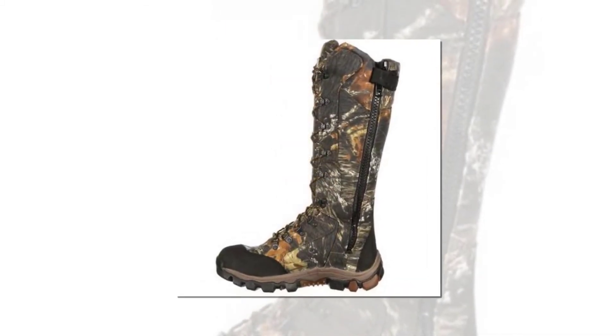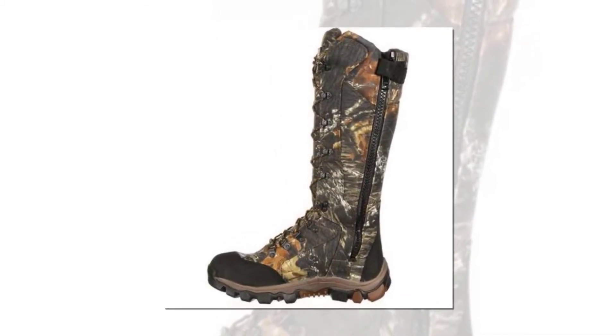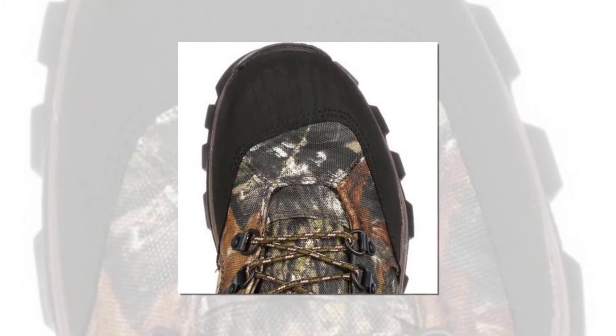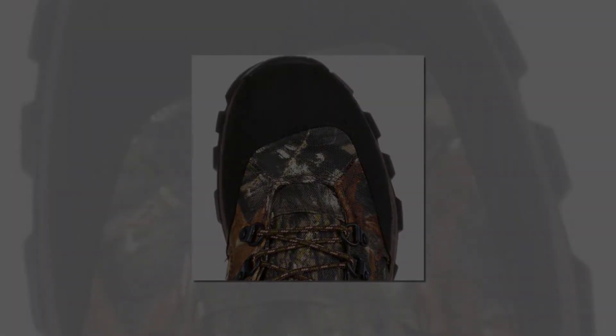While another solid offering, these snake-proof boots are not able to compete with the similarly priced La Crosse snake boots. The technical aspects are for the most part on point, and this is certainly a worthy product. The negatives are again down to the choice of zippers, which we have seen before.